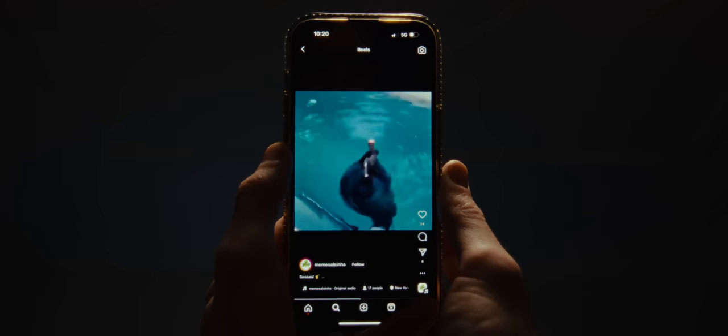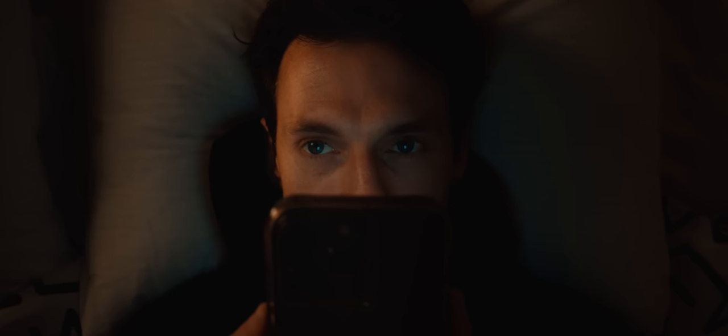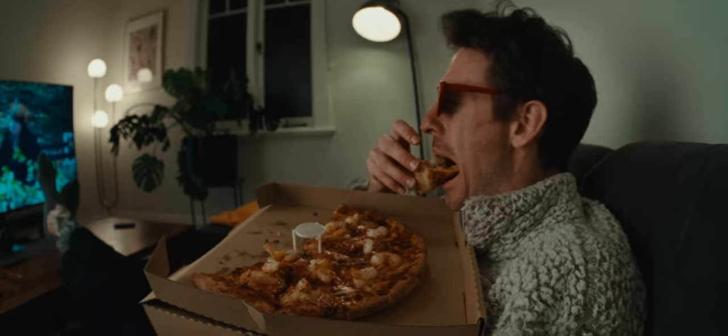One night recently I was mindlessly scrolling through Instagram and came across some new film equipment that seemed like a pretty interesting design, so I got in contact with the company to see if I could possibly test it out. A week or so went by doing the usual things, and then I got a text.